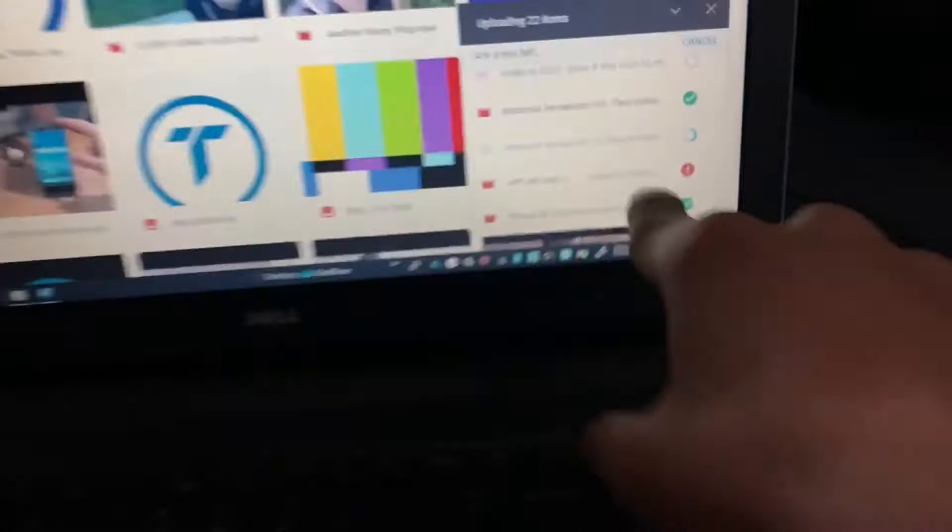You'll probably not see an intro in this video — this is just a very quick video and I'll explain why. There'll probably be no intro, and if you don't see any video assets, this is why. Let me show you.